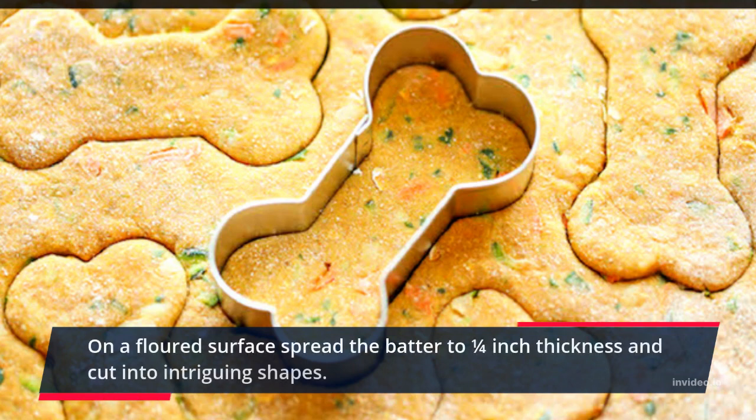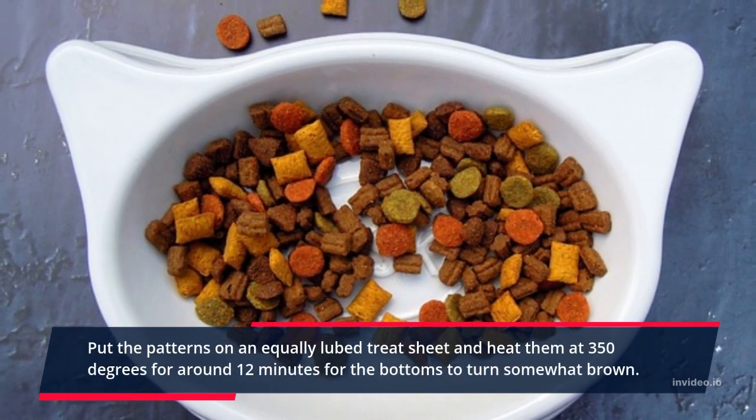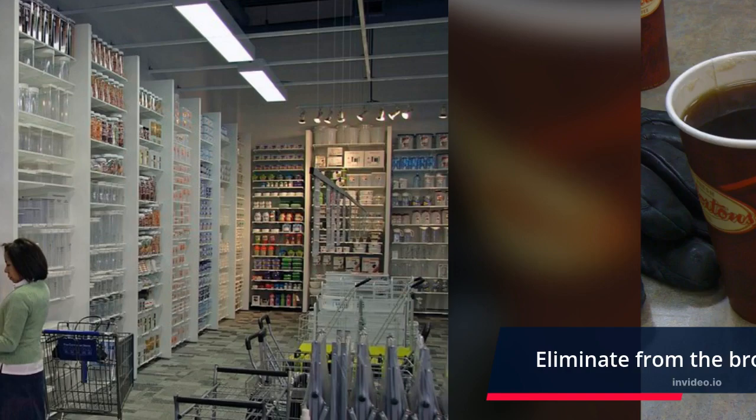On a floured surface, spread the dough to a quarter-inch thickness and cut into interesting shapes. Place the shapes on an evenly greased cookie sheet and bake at 350 degrees for around 12 minutes until the bottoms turn slightly brown. Remove from the oven and let the treats cool down.